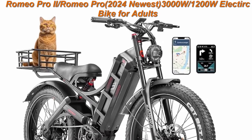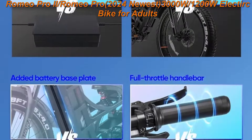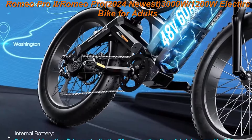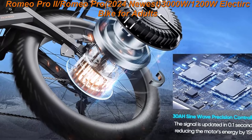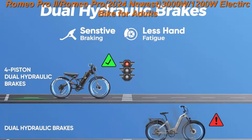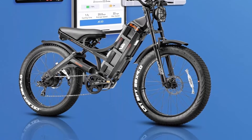Top 3: Romeo Pro 2, 2024 Newest 3000W/1200W electric bike for adults, 52V 60Ah, 120-plus miles long-range, 26-inch 4.0 fat tire electric mountain bike full suspension. Features a 60Ah battery with 70% increase in maximum mileage, peaked 1600W motor with 60% increase in climbing and acceleration power, dual 4-piston hydraulic brakes with 60% shorter braking distance, and upgraded full suspension with 50% increase in bump-absorbing ability.